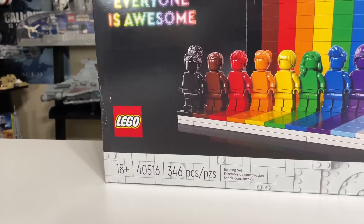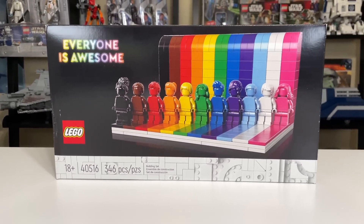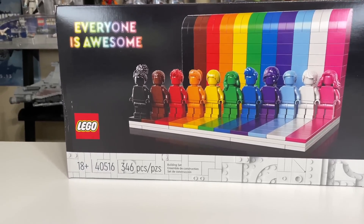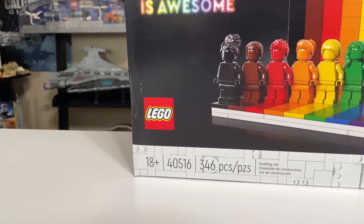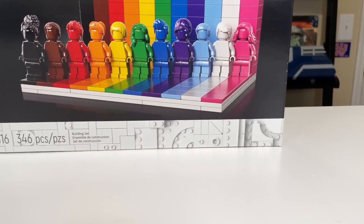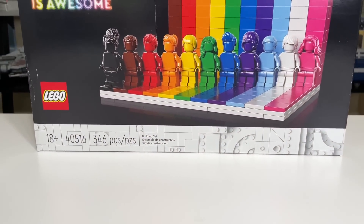It has 346 pieces and costs $35 in the US. It's also a LEGO store and LEGO Shop at Home exclusive, so you won't find it at stores like Target and Walmart. It's also rated ages 18 and up and appropriately adorns the all-black box art with the white LEGO greebling chin at the bottom. Looks rather nice.